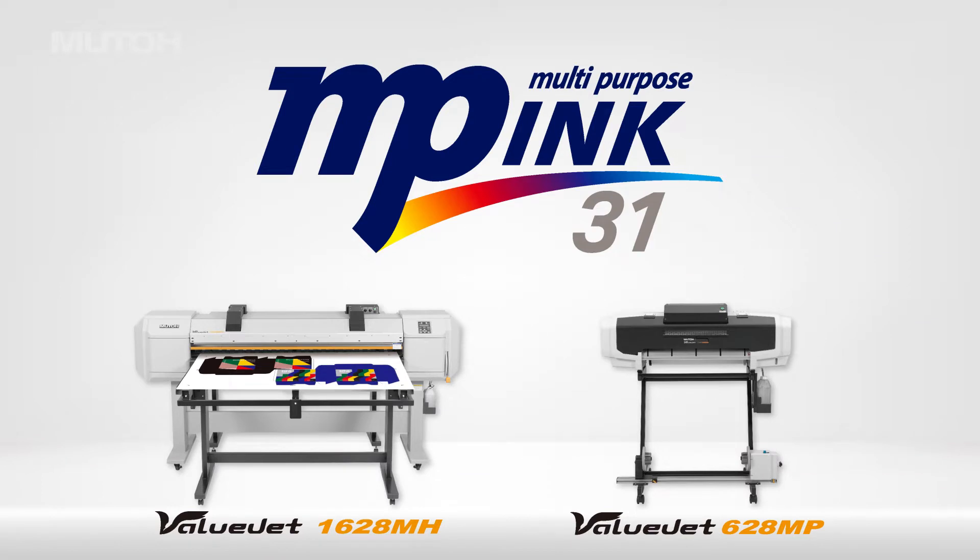Hi, everyone! These are the VJ1628MH and VJ628MP MUTO MP inkjet printers. Today, we would like to introduce some of the outstanding features of the MP31 ink that these printers carry.